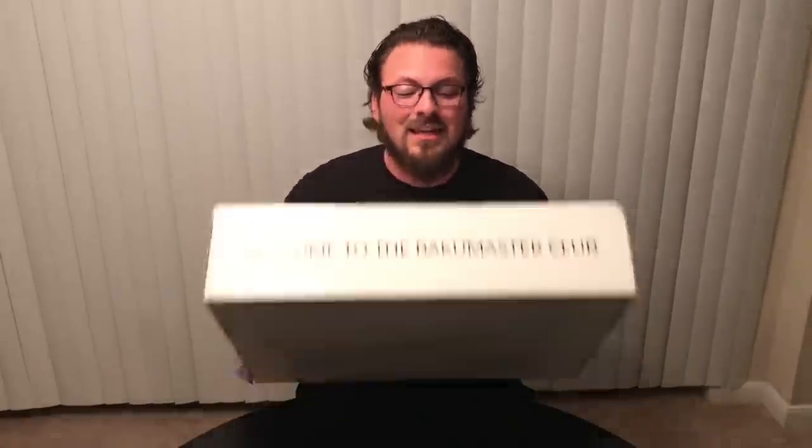It's really big. It says 'welcome to this Baku Master Club thing.' I was contacted about this like a month ago - they asked if I wanted to be in it, and I was like, well, I do want to be a Bakugan master, so I said yes. I don't know what that entails because that was the only email I received.